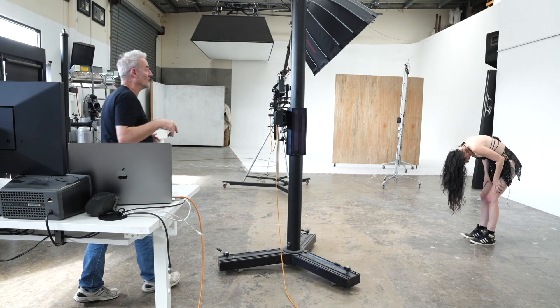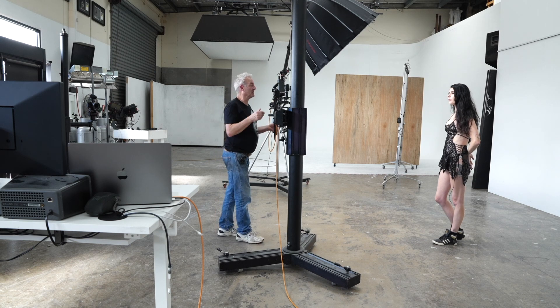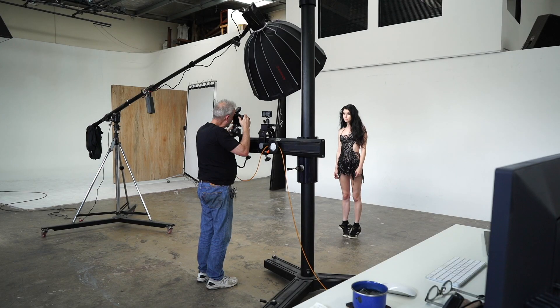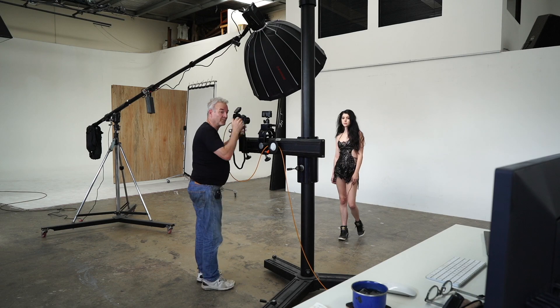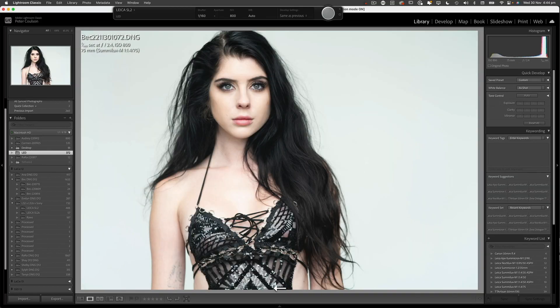A light from above will always give more shape to a rounder type face. If someone has a very long face, it's best to get a bounce board up underneath, which will stop the elongation of their face. These are really nice headshots and Bec will like her face in that. I'm going to come back a fraction and turn it up a tiny bit more.